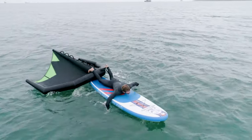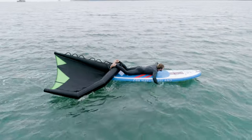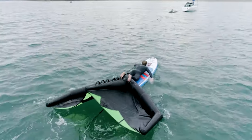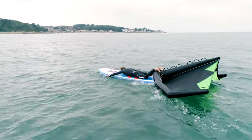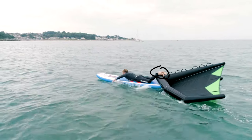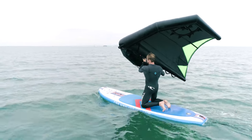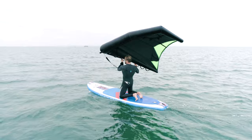The first thing to practice is paddling the SUP like a surfboard. This is a really important skill as it enables you to get yourself back to the beach and back upwind. One top tip when paddling on the board is to flip the wing upside down and hook your feet on the leading edge. I would recommend starting out on your knees as it's much easier to balance whilst you're learning to fly the wing.